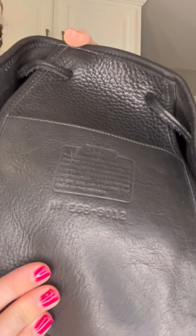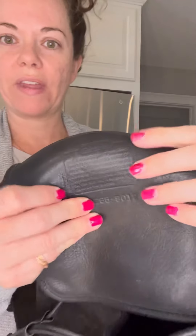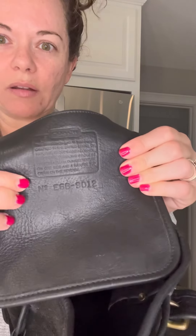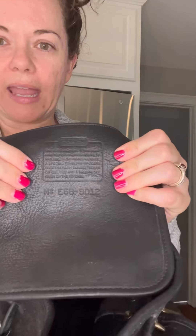Again, style number 9012. This isn't one that I would personally be able to authenticate myself because it's going to be all based on font, but I did check and make sure that it was authentic.